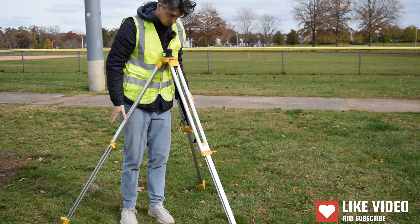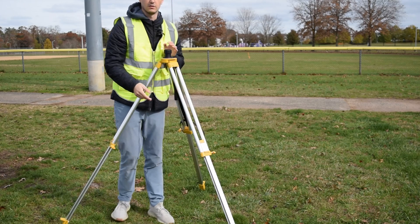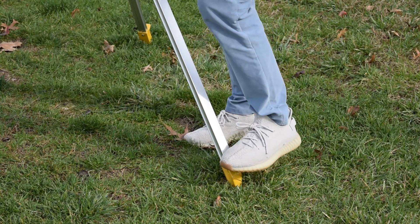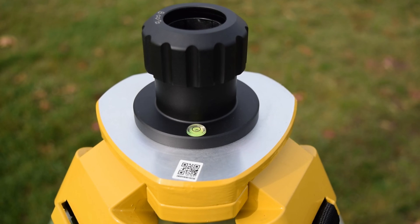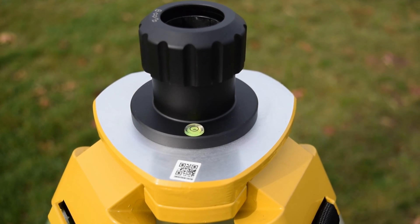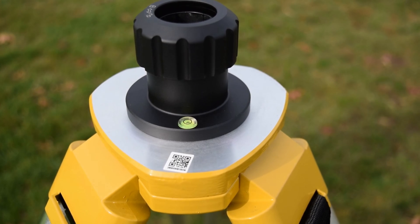When setting up the tripod, make sure to adjust the legs to the appropriate length, and when you're ready secure the tripod to the ground by stepping onto the pegs at the base of each leg. Before moving on to the rest of the setup, check the level on the top of the tripod to make sure your base is as level as possible.